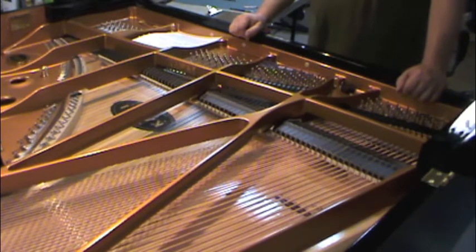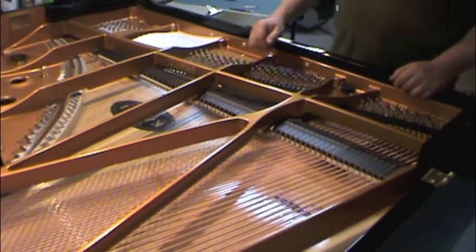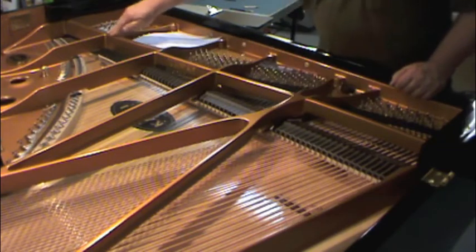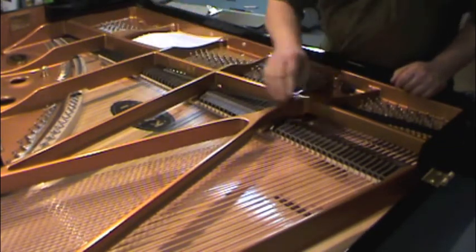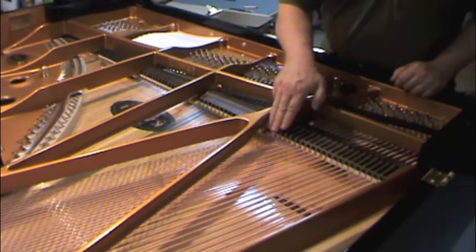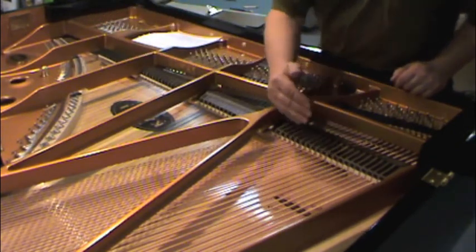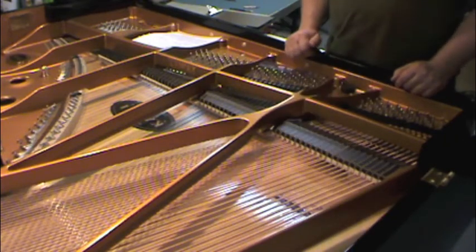Step six: is there a plate strut behind the dampers? The plate strut here is in front of each section. On some pianos you might have a plate strut behind in these two sections, but not in the treble. Just answer yes or no: is there a plate strut behind the dampers in any of the sections?